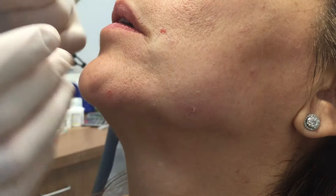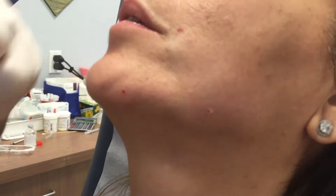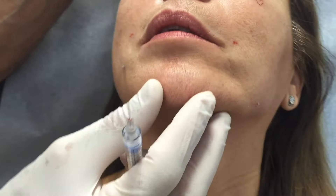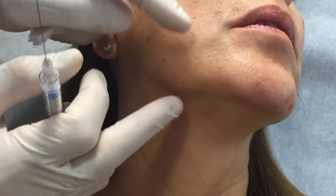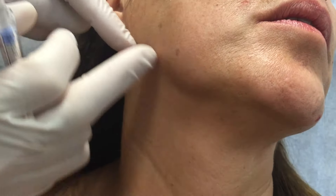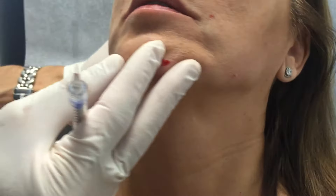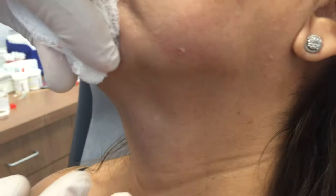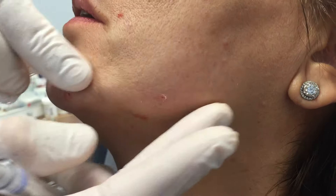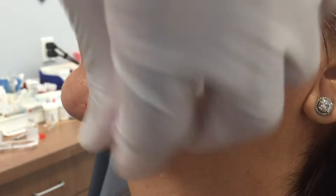I tell my patients if we can make it look a good forty percent better, then they're usually very happy with that expectation. If you take a look at how this looks and then come around to this side — this side is not done yet — you can see the fullness of the jowl and the volume loss before and after. You can see how that jowl is very well diminished by putting the Radiesse before and after it.